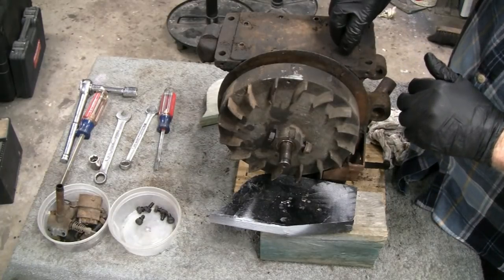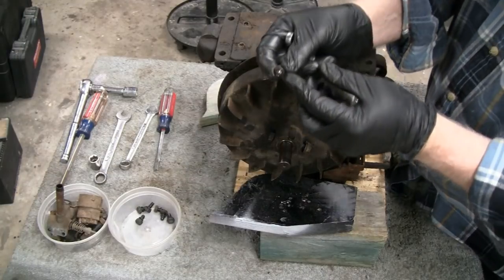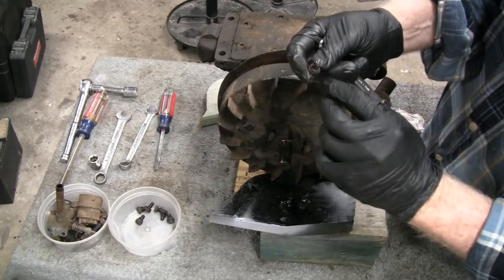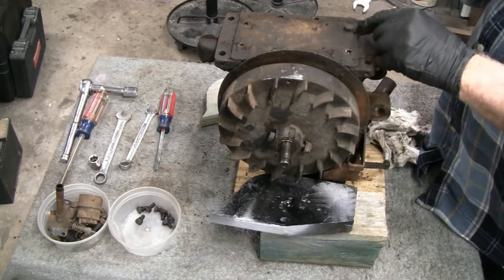Yeah, this engine doesn't look like it's been messed with at all, hardly. It's even got these — I don't know if you can see this — little itty-bitty tiny lock washers that hold those bolts on, and they're all there.